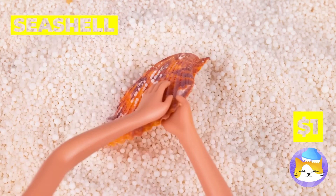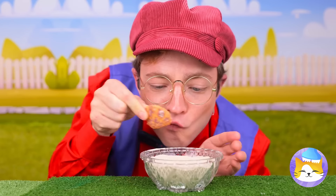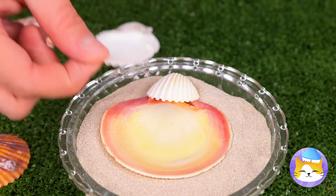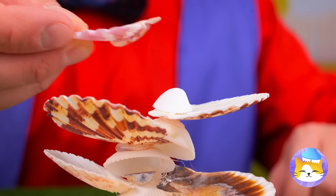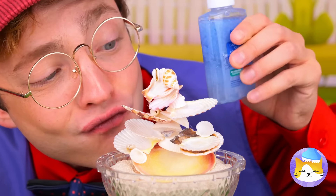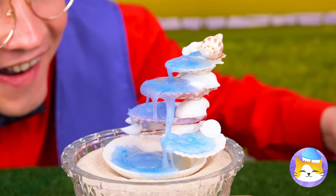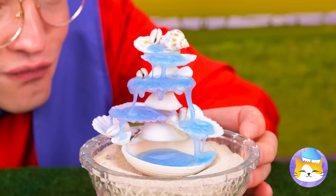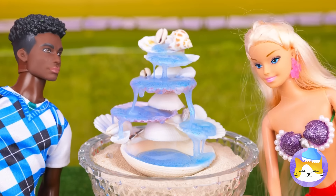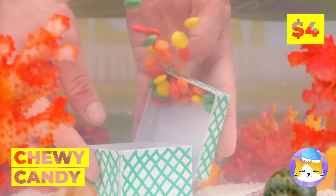A seashell — this will be great for our next craft. Stack them up together. Now drip some glue over it. And you've got a brand new fountain. Talk about treasure.